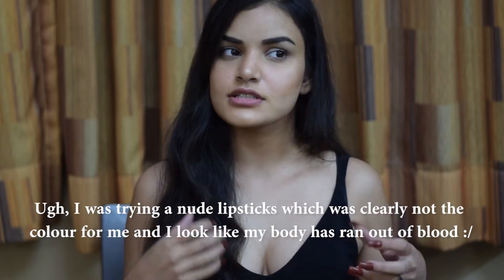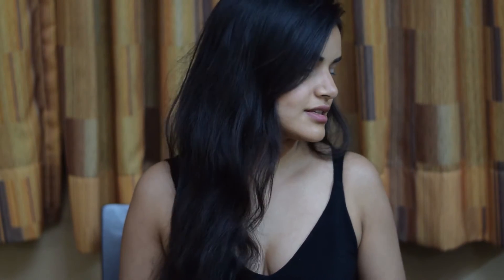Hey guys, today's video is a New Year's themed makeup look — something more glamorous and glittery, maybe with a red lip. This is going to be a New Year's Eve appropriate look whether you're going out at night, staying home, seeing friends, or going out with your boyfriend, husband, or family. This is a look I would probably wear on New Year's Eve.